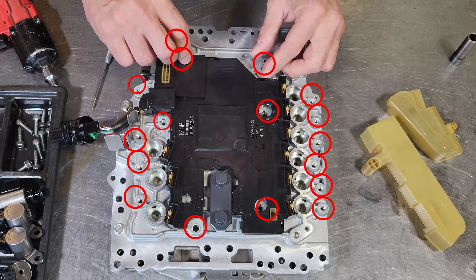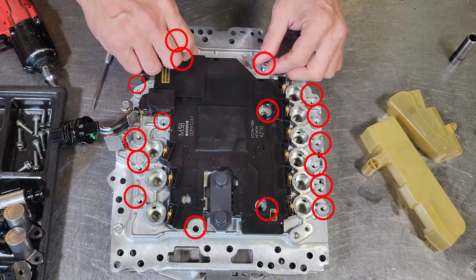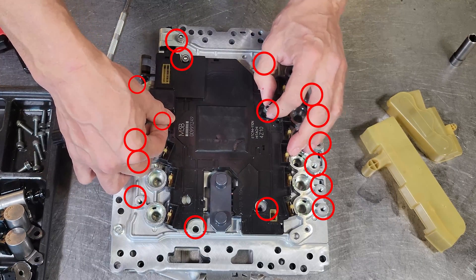Next you are going to start putting your bolts back in into the places where they came from. Put the solenoids back in. I am going to tighten it all down and then we are going to torque it.